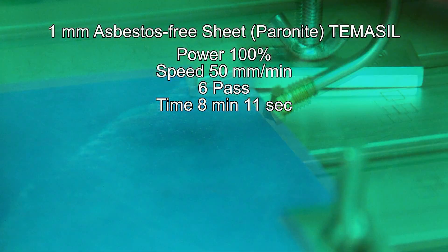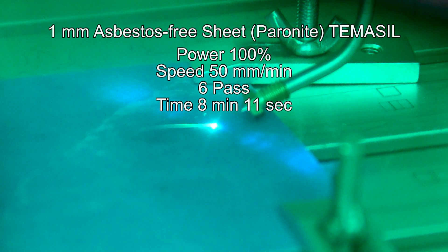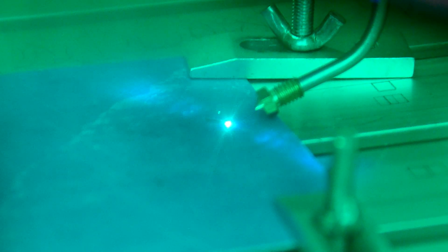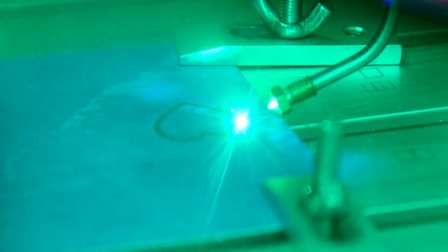We use the blue asbestos-free sheet and six passes, which will probably take about seven minutes. We're cutting a heart shape, so it takes a little bit more time.